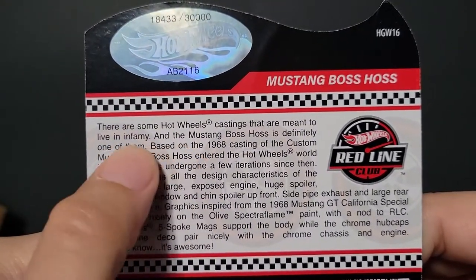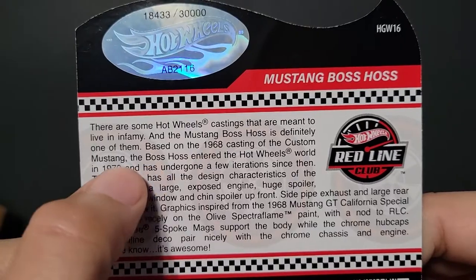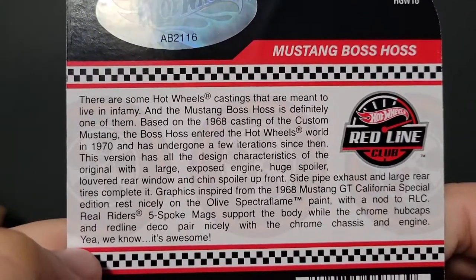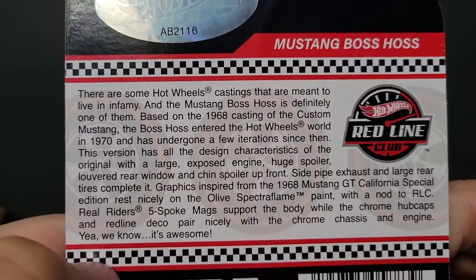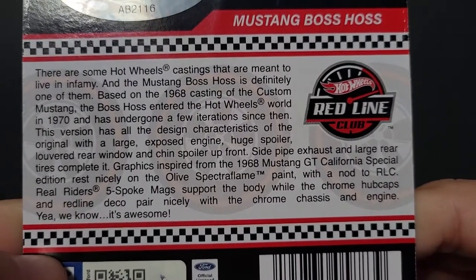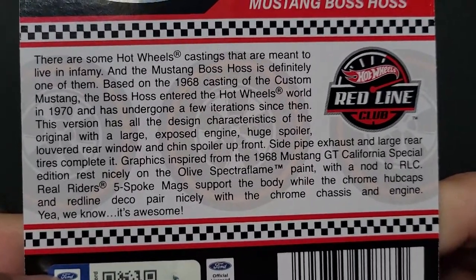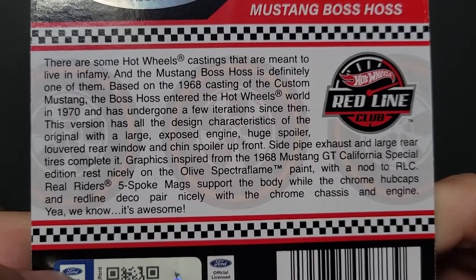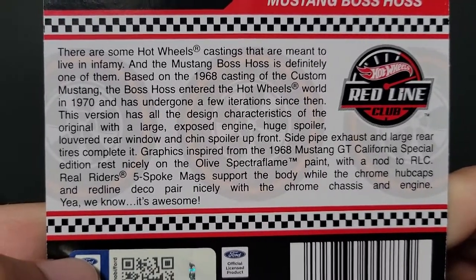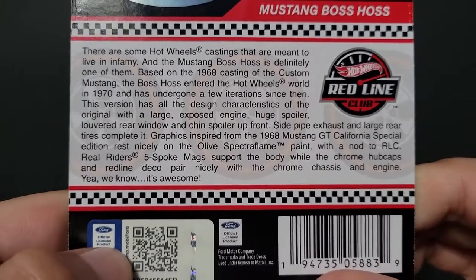There are some Hot Wheels castings that are meant to live in infamy, and the Mustang Boss Haas is definitely one of them. Based on the 1968 casting of the custom Mustang, the Boss Haas entered the Hot Wheels world in 1970 and has undergone a few iterations since then. This version has all the design characteristics of the original with a large exposed engine, huge spoiler, louvered rear window, and chin spoiler up front. Side pipe exhaust and large rear tires complete it. Graphics inspired by the 1968 Mustang GT California Special — the GTCS edition — rest nicely on the olive Spectra Flame paint with a nod to RLC. Real Riders five-spoke mags support the body while the chrome hubcaps and redline deco pair nicely with the chrome chassis and engine.